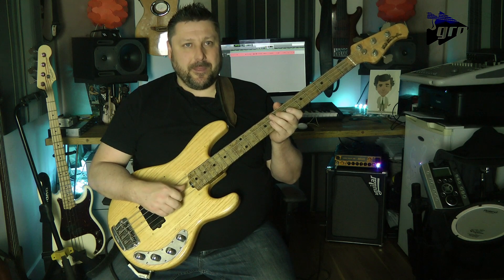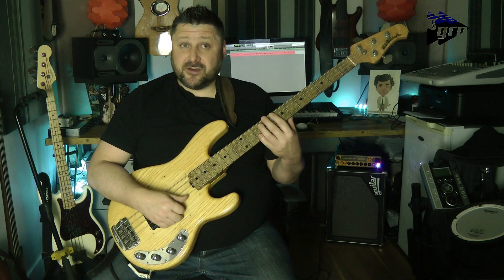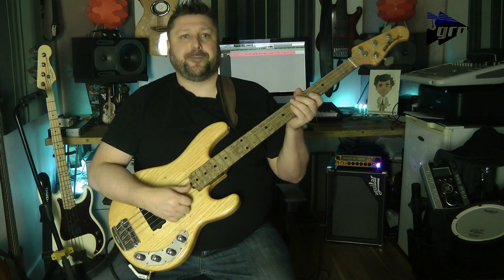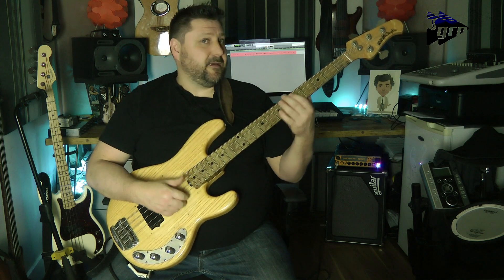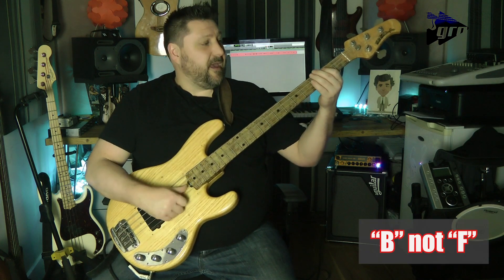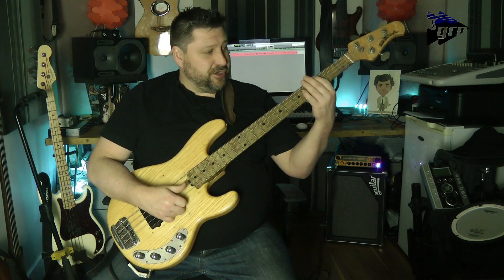It takes a bit of time to get used to that, especially when you're changing from playing the downbeat in the last section. Just make sure that you observe that rest and always try to count it. Then the turnaround from this section is two bars of semi-quavers with no rest, from the A flat, D flat, G flat, F, D, down octave, A, D, G — then you start the full exercise again.